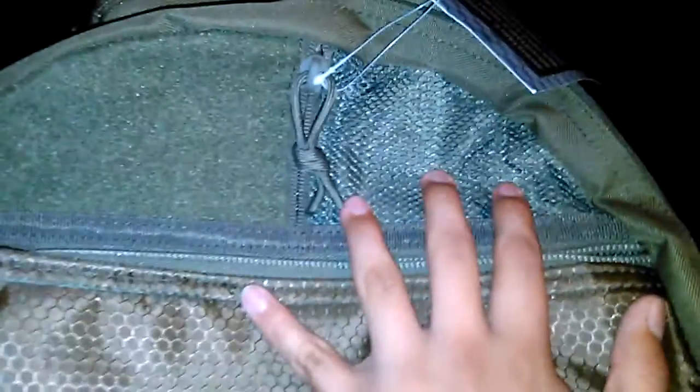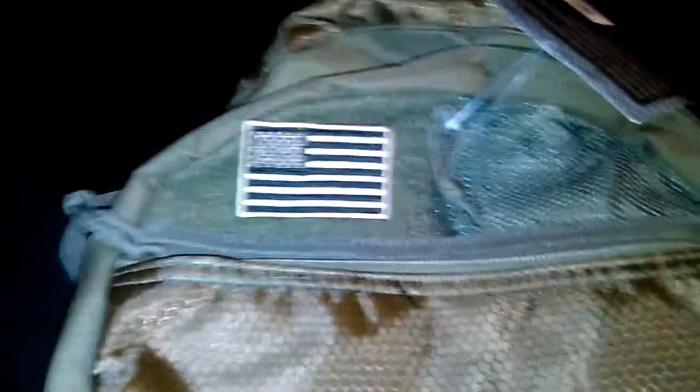Up front you've also got a small mesh pocket, as well as a hook-and-loop system for your patches — any logos or morale patches you want to put on your backpack. The mesh pocket goes in about four inches deep on one side and three inches on the other side.